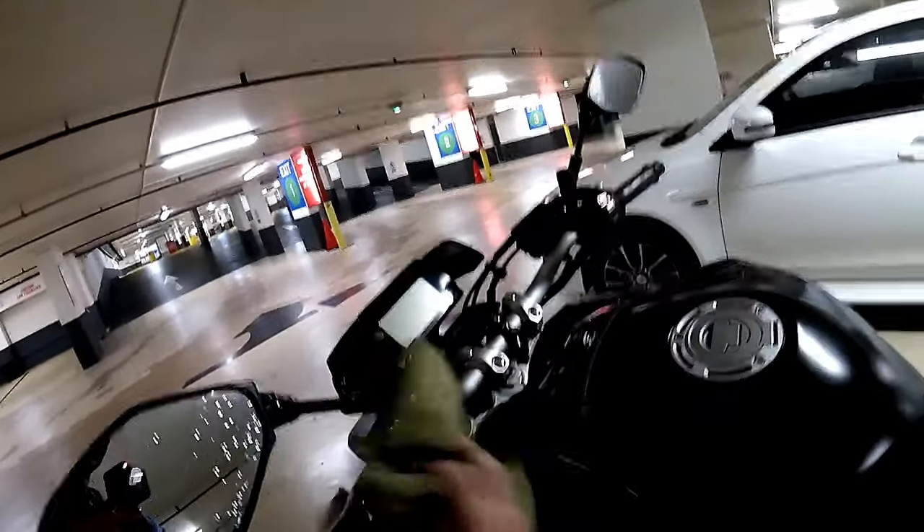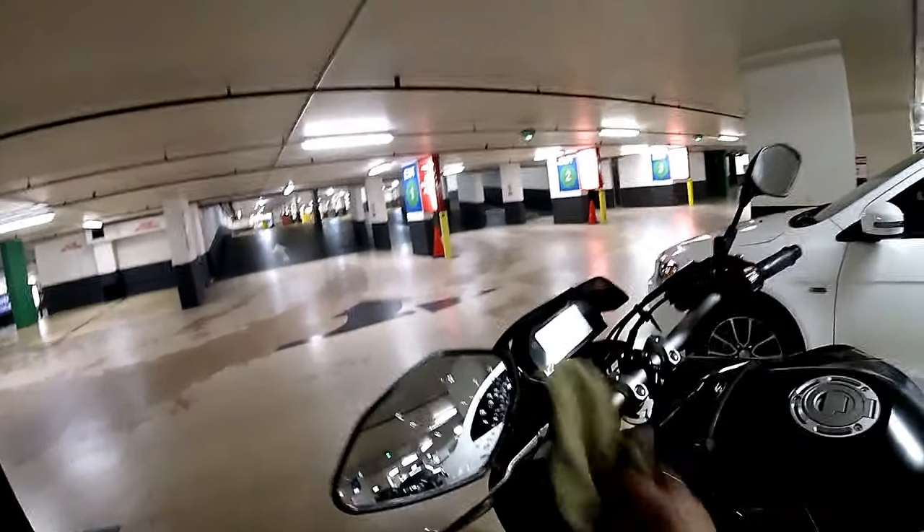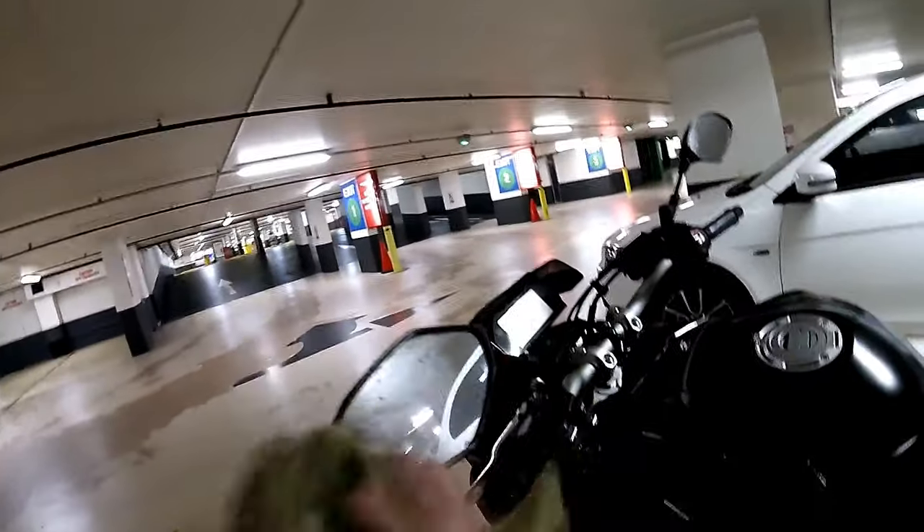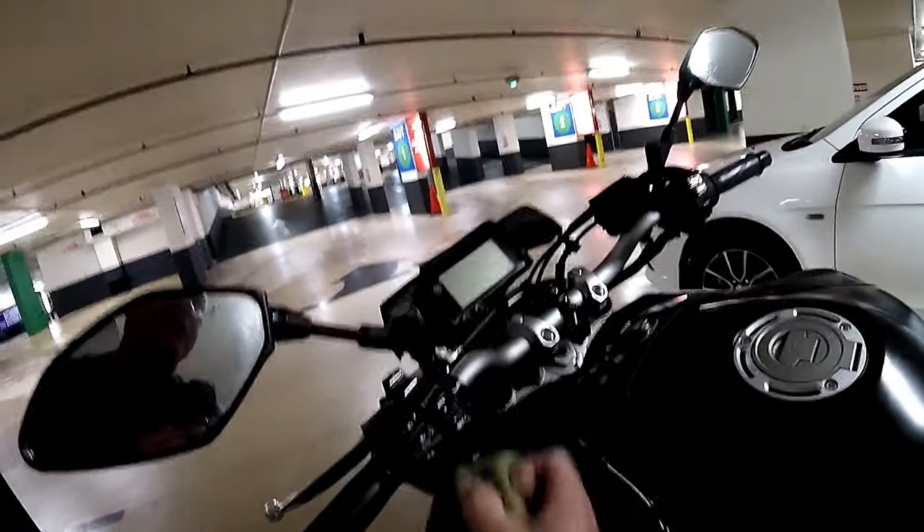Yesterday I tried to do a video and show you this wipe down. I sprayed a bit of silicon spray — or CRC or whatever you want — just in my switches. Silicon spray is great, just to keep them lubricated.